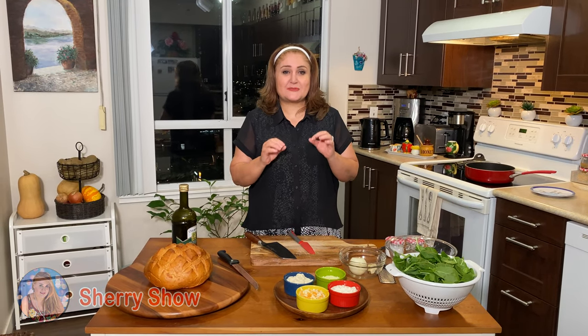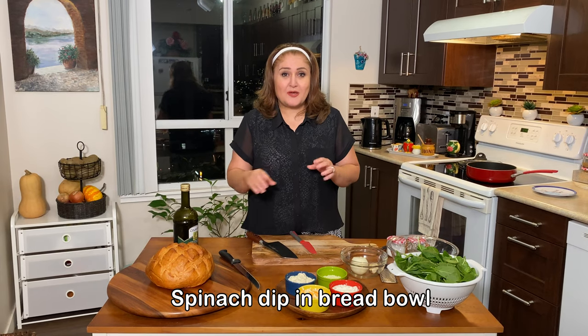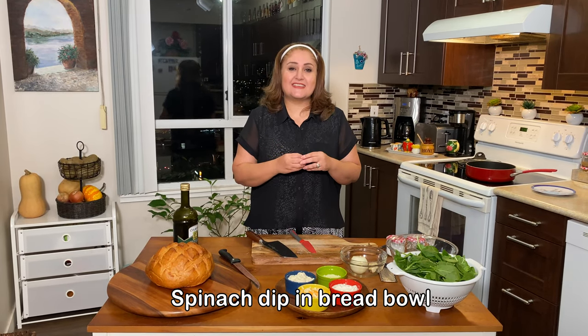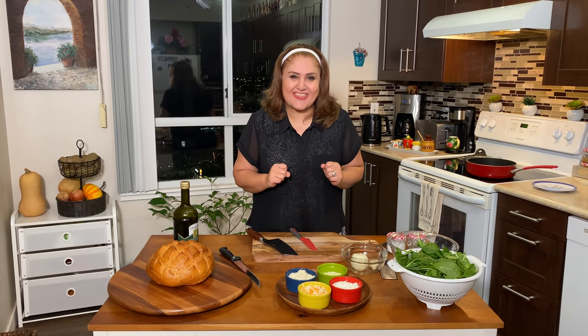Hi guys, welcome to Sherry's show. For today's episode we're going to cook a spinach dip in a bread bowl, which is a very nice dish. It's a vegetarian dish and it's very good for parties. Are you guys ready? Let's cook together.